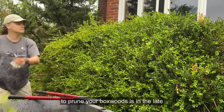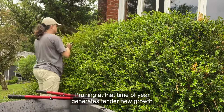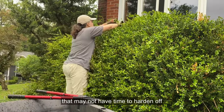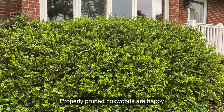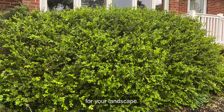The only time you don't want to prune your boxwoods is in the late summer or early fall. Pruning at that time of year generates tender new growth that may not have time to harden off before cold temperatures arrive, resulting in winter dieback. Properly pruned boxwoods are happy and healthy, giving you many years of beauty for your landscape.